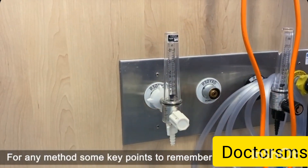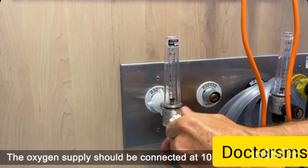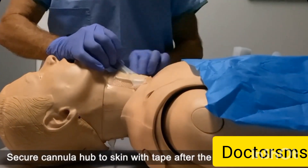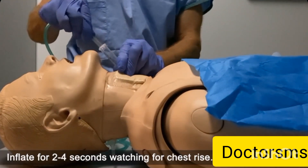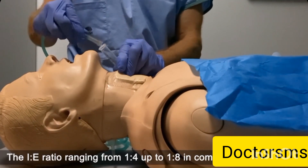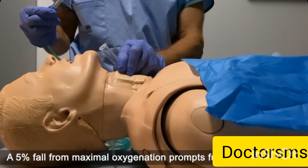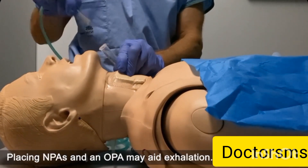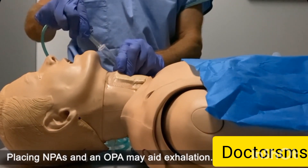For any method, some key points to remember. The oxygen supply should be connected to 10 litres per minute. Secure the cannula hub to the skin with tape after the first inflation. Inflate 2 to 4 seconds, watching for chest rise. The I to E ratio ranges from 1 to 4, but can be up to 1 to 8 in complete obstruction. A 5% fall from maximal oxygenation prompts further inflation. Placing nasopharyngeal airways and oropharyngeal airways may aid exhalation.